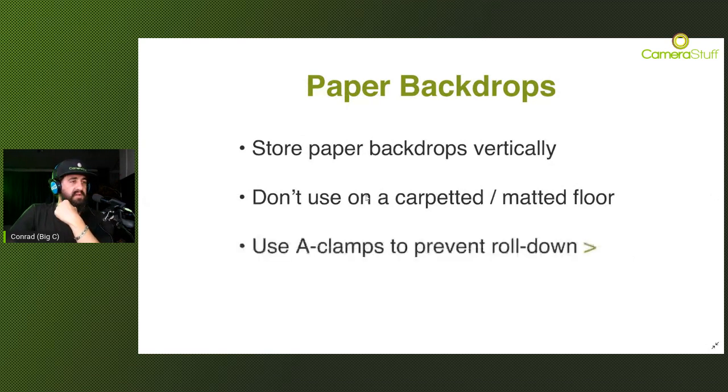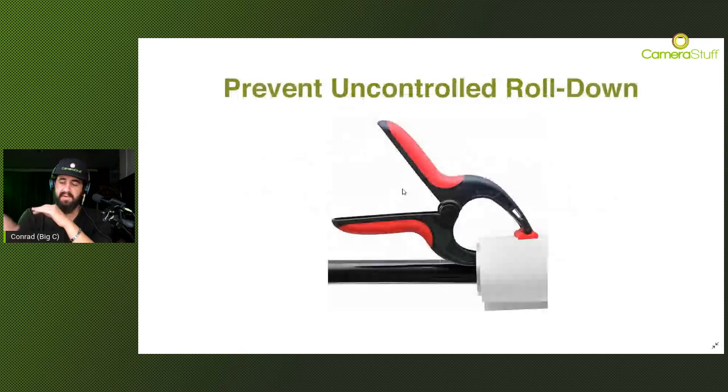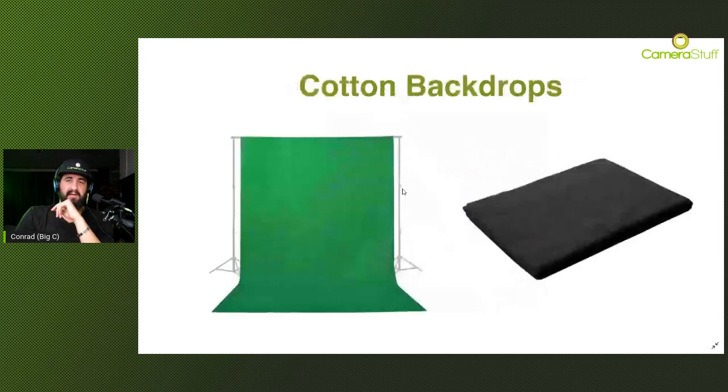Here's another trick - use clamps to prevent the paper from rolling down. Because gravity is a thing, the paper backdrop can unroll itself uncontrollably. What you can do is use a couple of clamps on the sides of the crossbar or cardboard tube itself, and that will prevent any unnecessary roll-down. It's happened to me once or twice and the entire backdrop was ruined, so ideally use these clamps to keep the backdrop in place.